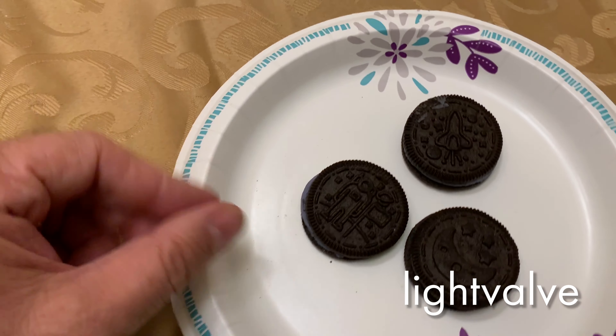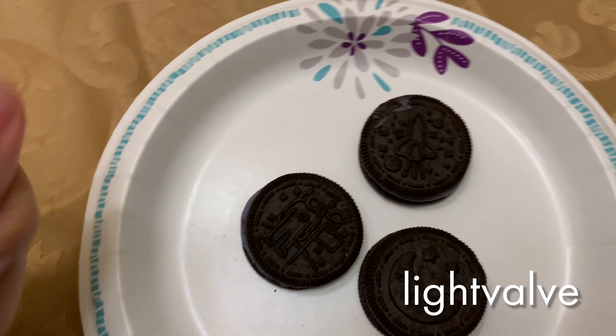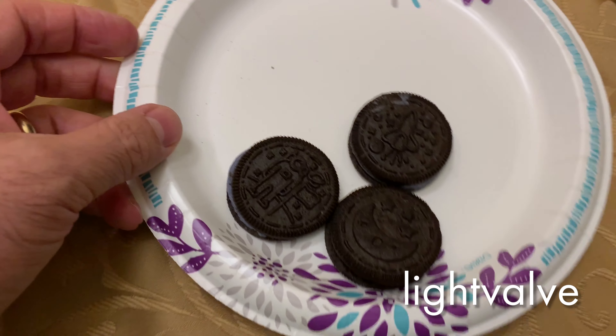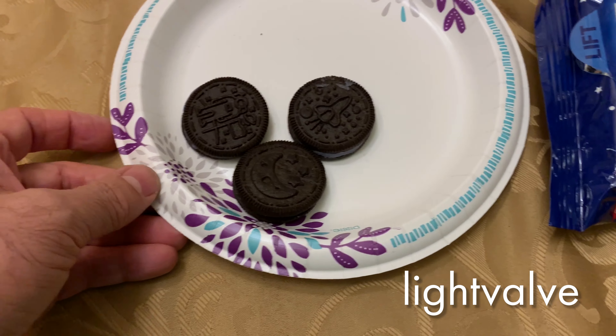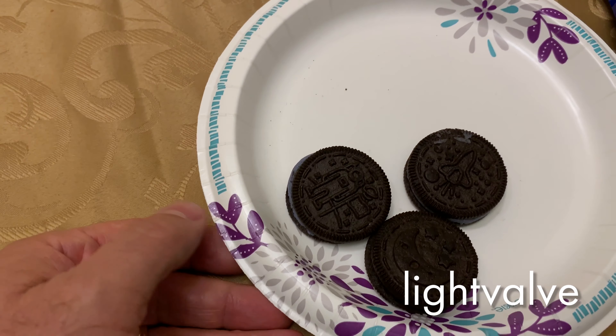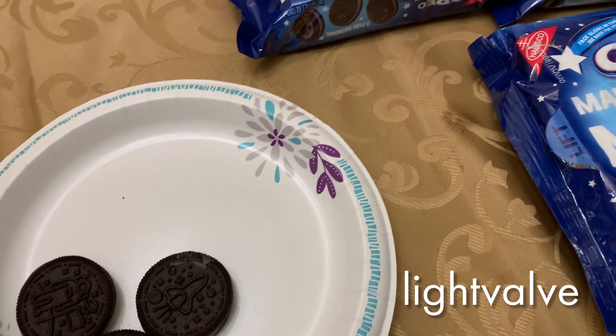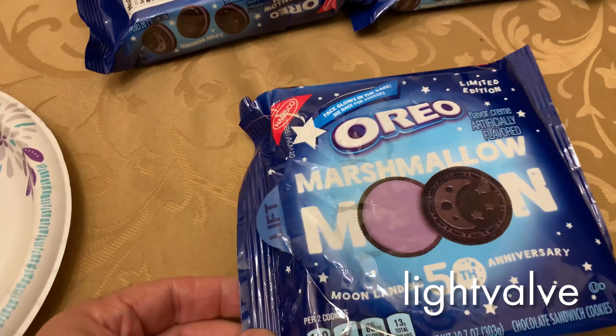These are marshmallow moon flavored and as far as I can tell they taste pretty much the same as regular Oreos, but they've got about 70 calories which is a little more than a regular Oreo. Anyway, they're pretty tasty but not really particularly unique. What is unique is that the package glows in the dark, so let's take a look at that with the black light.